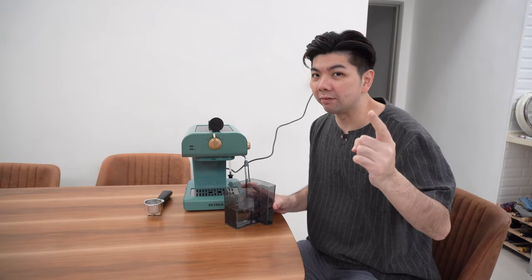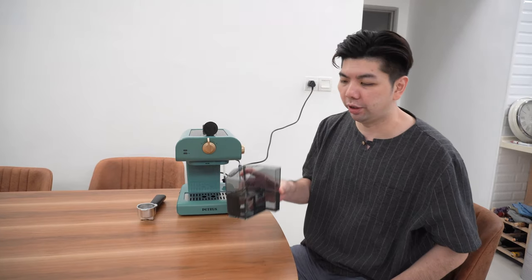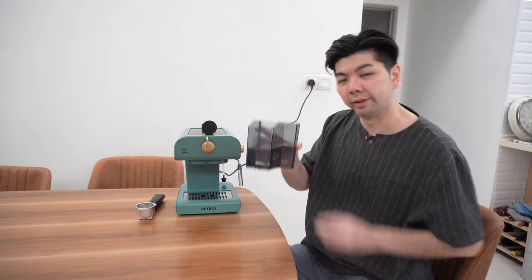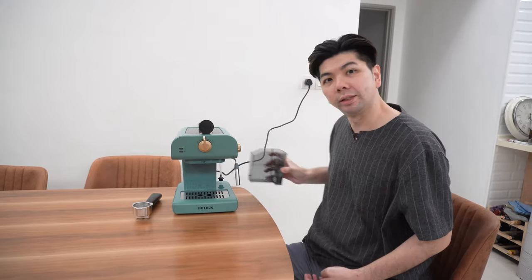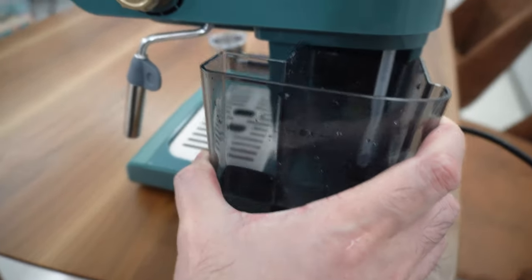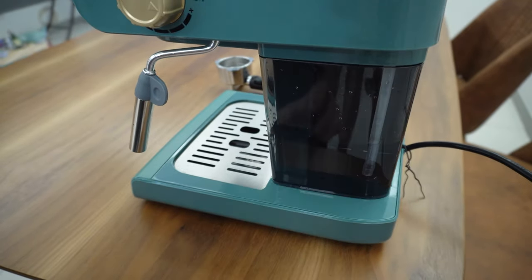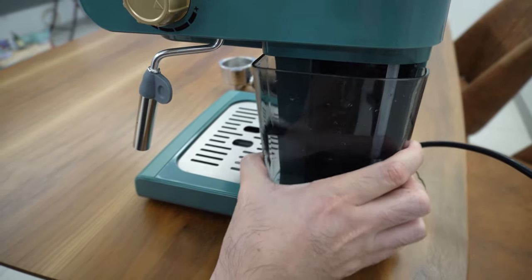Let's make the first cup of coffee with this machine. The first thing you need to do is fill in the water. This is slightly different because it goes on the side. Just push it in — simple — at the side and it locks. You hear that lock sound?